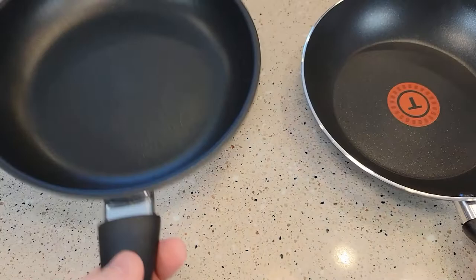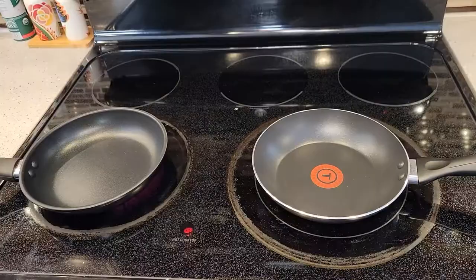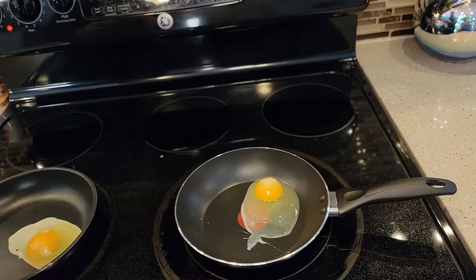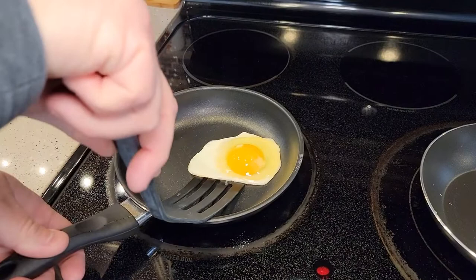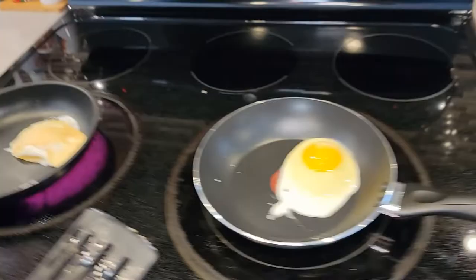We're going to cook an egg in each one and see how they do. I'm not going to spray either pan — just put an egg right in the middle of each one. The Walmart one did heat up a little bit quicker. We tried cooking on them without spraying them first and it didn't go the best, so we're going to give them a little bit of spray.